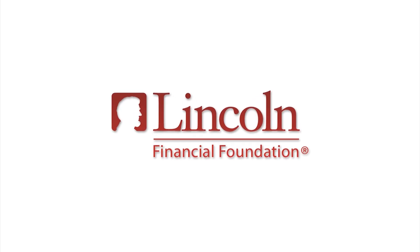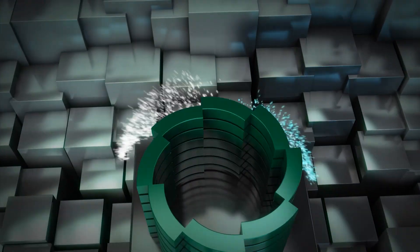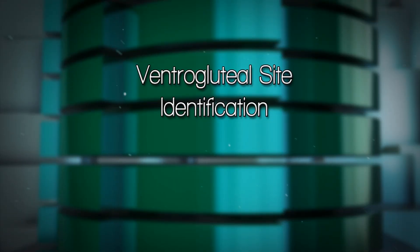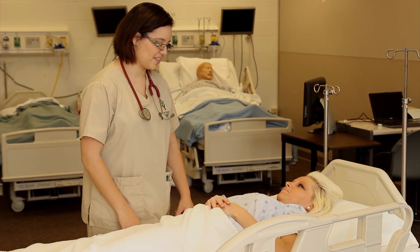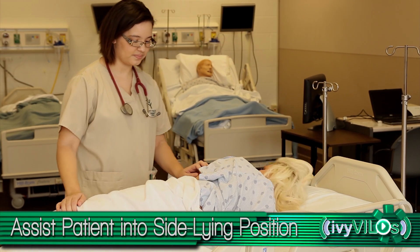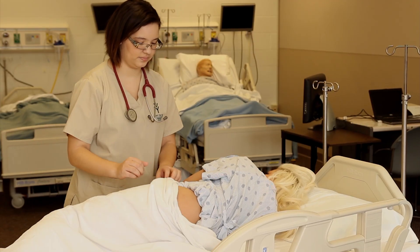Intramuscular ventragluteal site. Assist the patient into a side-lying position. This position helps to identify major landmarks. Supine and prone positions are also appropriate.